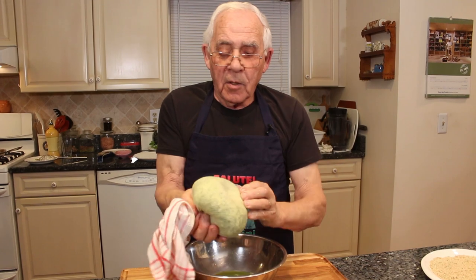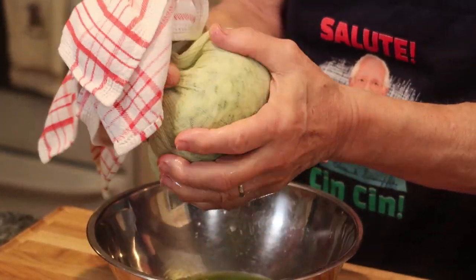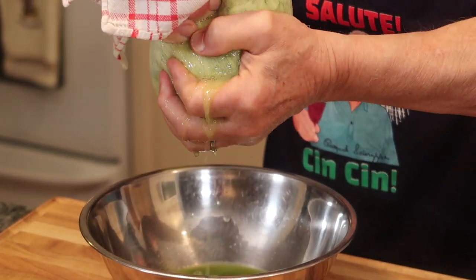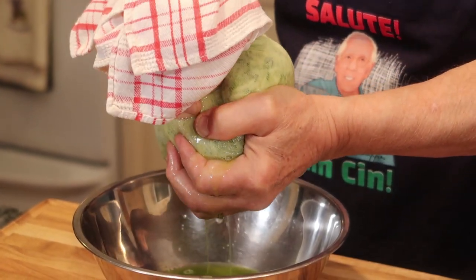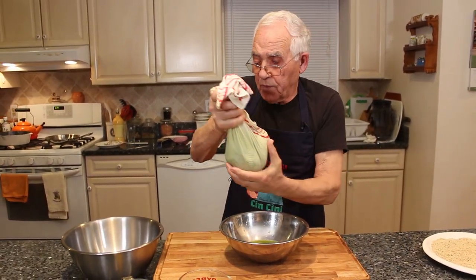Now you move a little bit inside and squeeze again. See how much water? Now this is good.